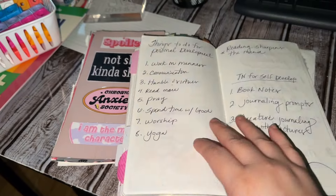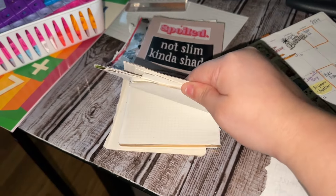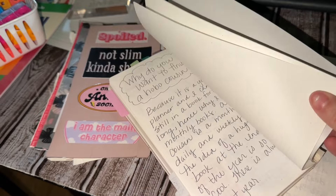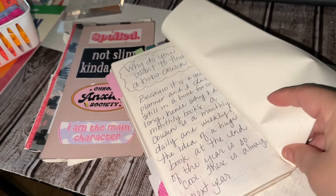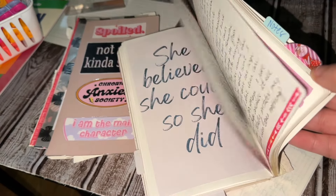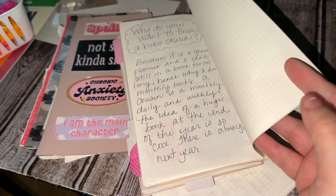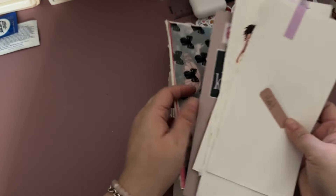I'm taking apart this Sterling Ink book and I'm going to punch these in some rings, trying to salvage all the paper. If you recall, this is the one I was going to use this month and I didn't. I'm just kind of pulling out and cutting out some of the stuff that I did use because I did journal a lot in here — obviously I'm just going to throw that away.